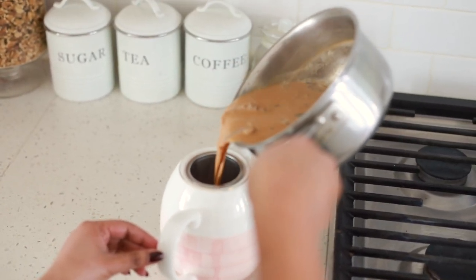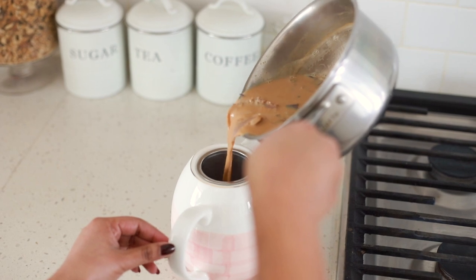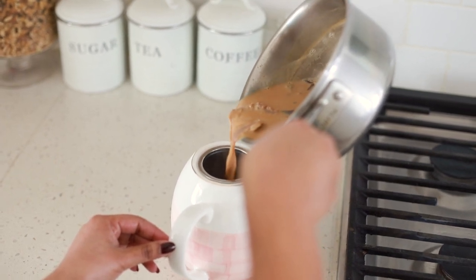Later I just transfer the tea to the kettle to keep it hot for some more time and serve it to myself.